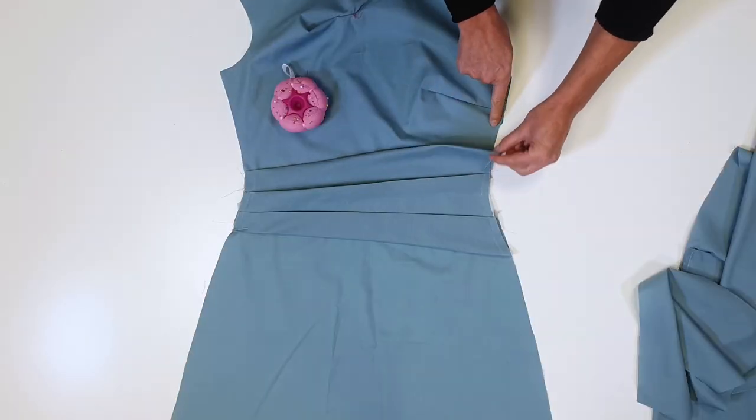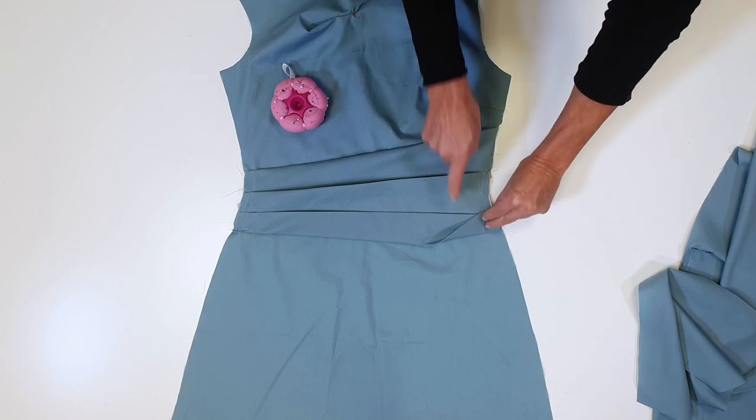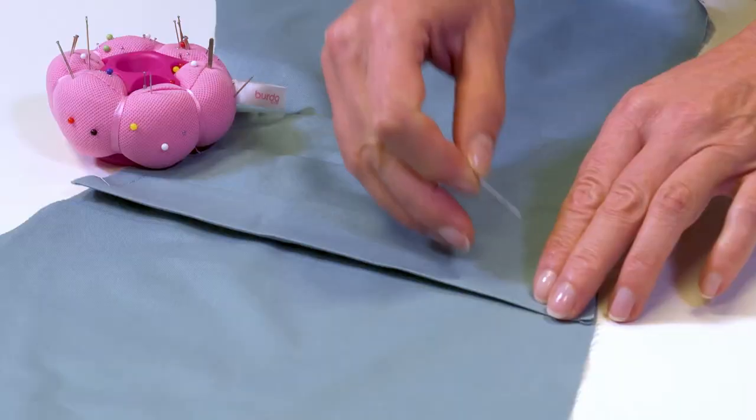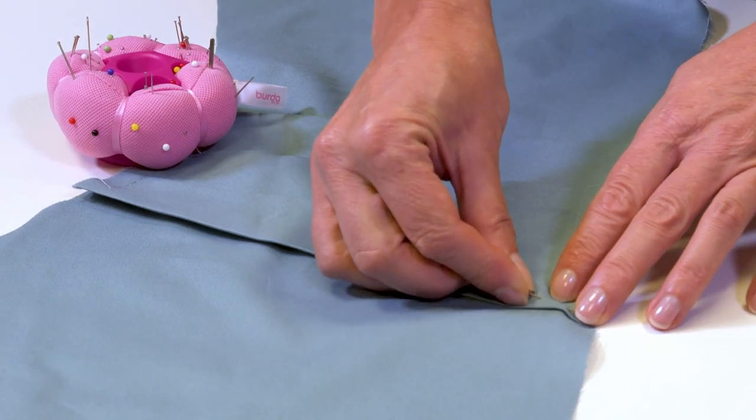I match the fold lines to the joining lines on the front piece and skirt, and pin them. I repeat the same steps of the band on the back pieces, before stitching them to the skirt and back.